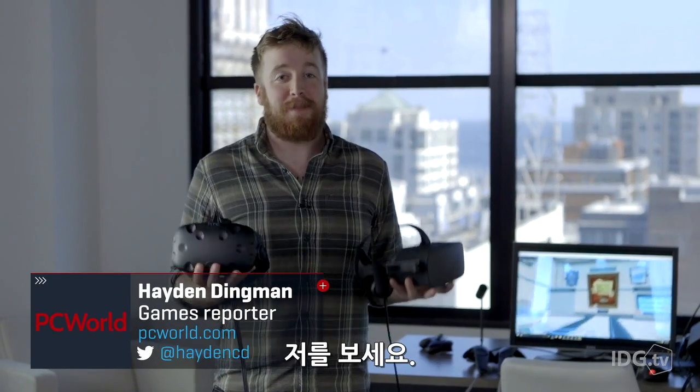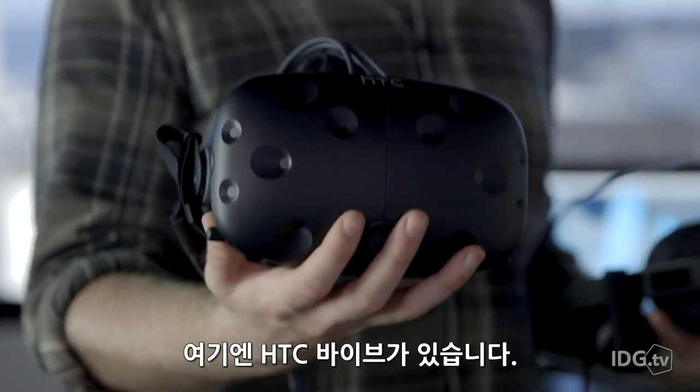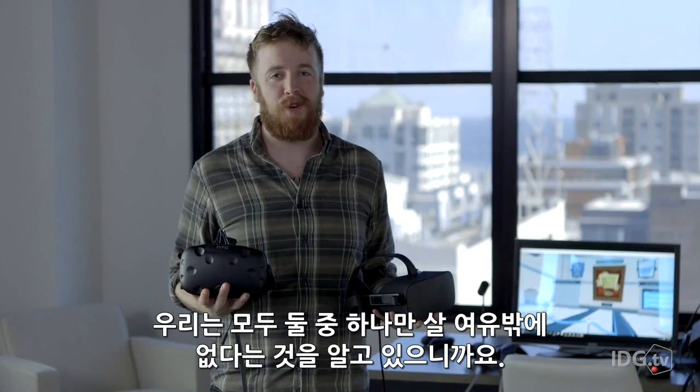You've waited your entire life for this — to see me look goofy. I have this Oculus Rift and this HTC Vive. They both came out this week, and we're going to put them head-to-head, because we all know you can only afford one.